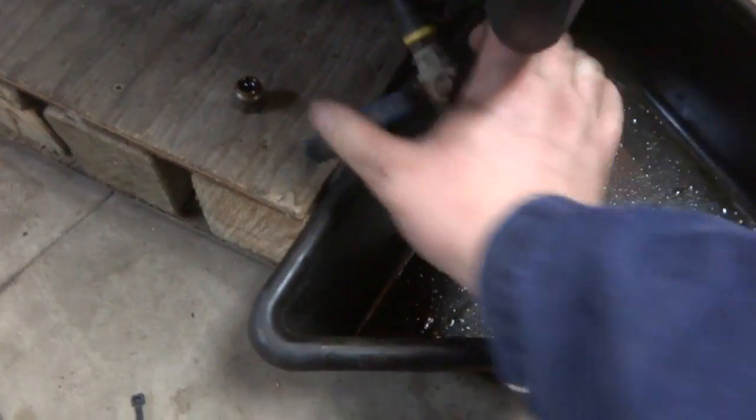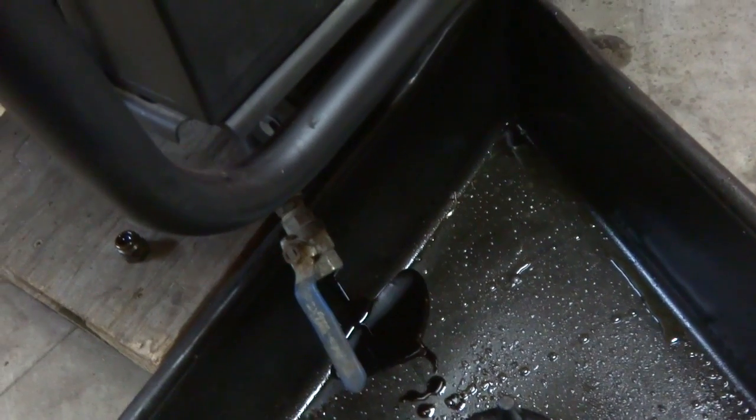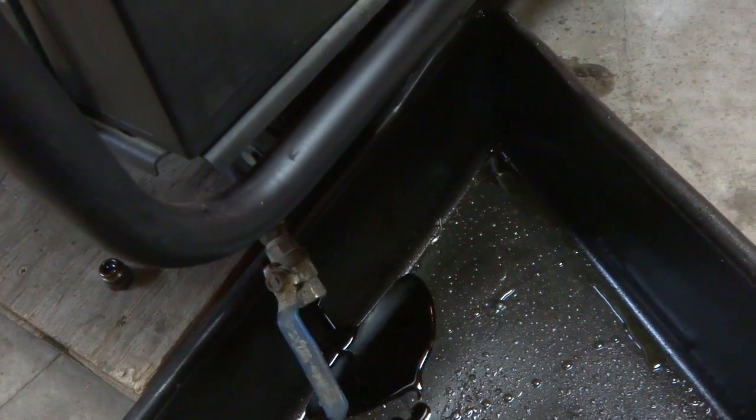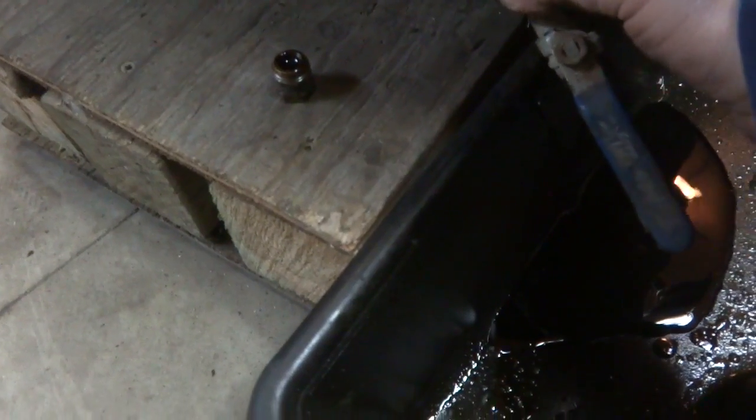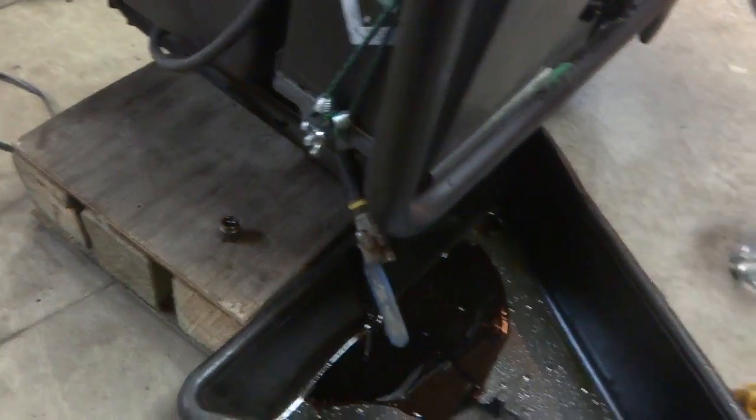This is not a factory oil drain — some little hookup somebody made. Looks like it's gonna be a painful process to drain the oil.